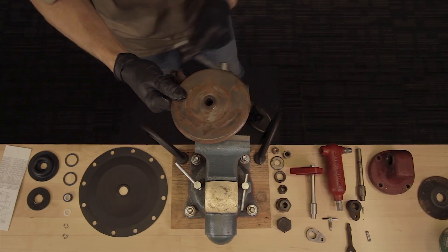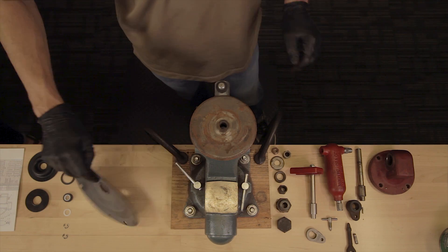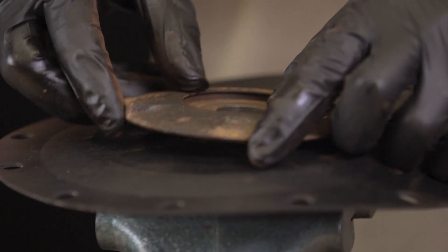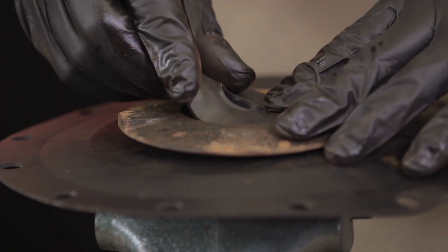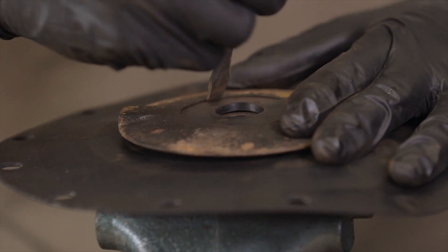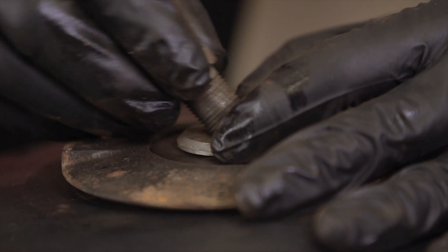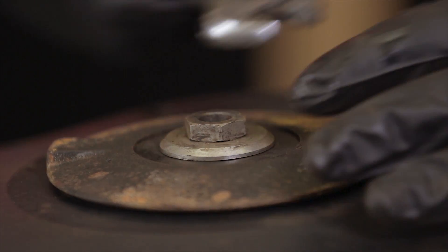Secure the diaphragm plate in the vise upside down and place the diaphragm on top. Place the disc onto the diaphragm, then place the rubber seat into the disc. Use a flat head screwdriver to work the rubber seat into place. Place the ratio plug onto the disc with the beveled side facing up, and insert the pivot into the ratio plug. Tighten the pivot with a wrench.